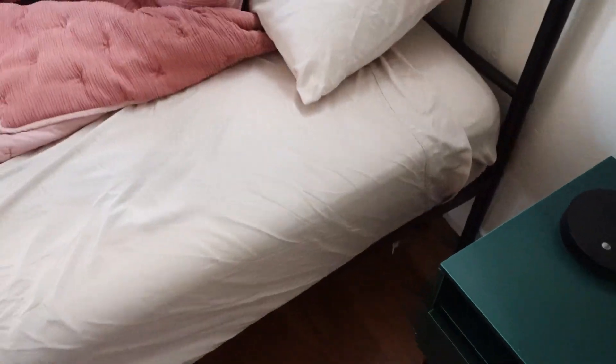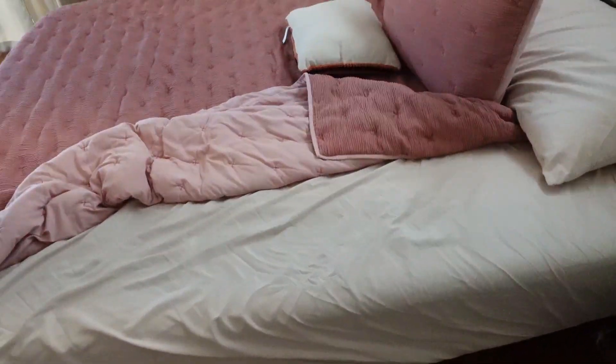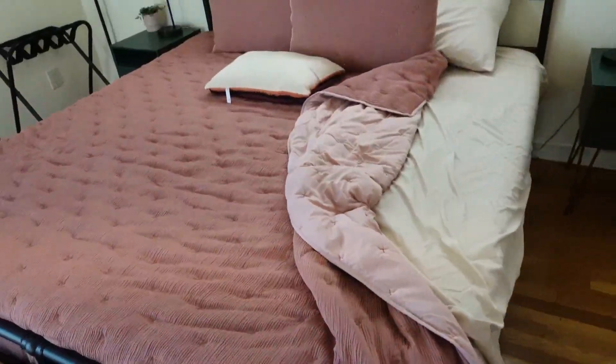Remove it from the box and allow three days for it to fully expand, and bam, you have a mattress. Definitely recommend it. I like it a lot and have nothing bad to say about it. I think it's a great mattress to have.